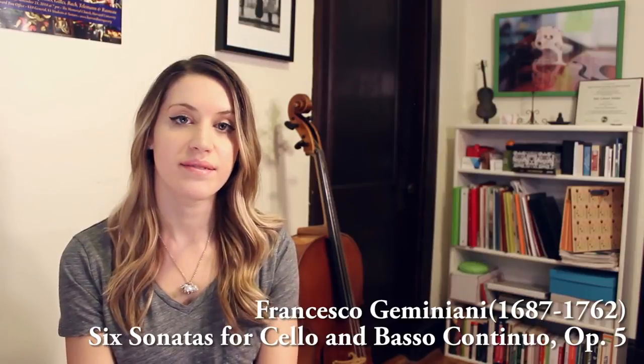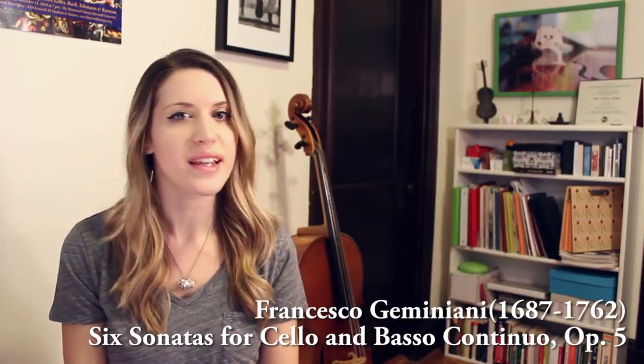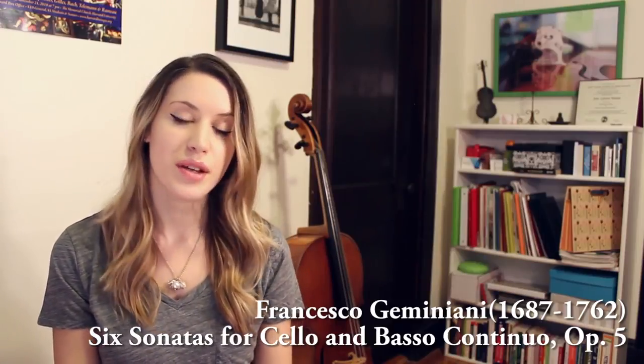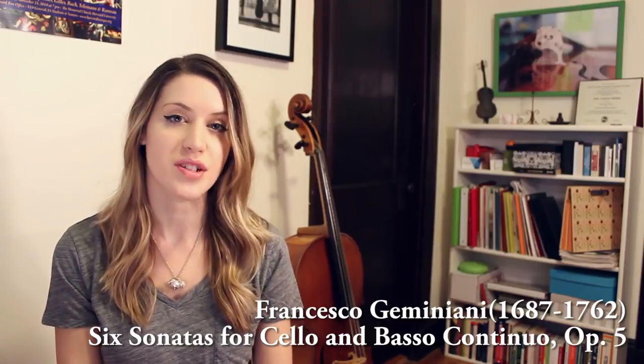Moving on to more accompanied pieces with continuo, I highly recommend the Sonatas by Gemignani. Gemignani is an Italian composer like Vivaldi, but his writing is way less formulaic and a little bit more scattered. However, it's extremely passionate music and starts to branch out stylistically as well, beyond what Vivaldi was doing.